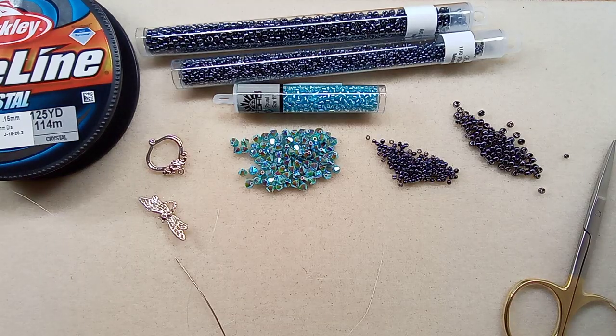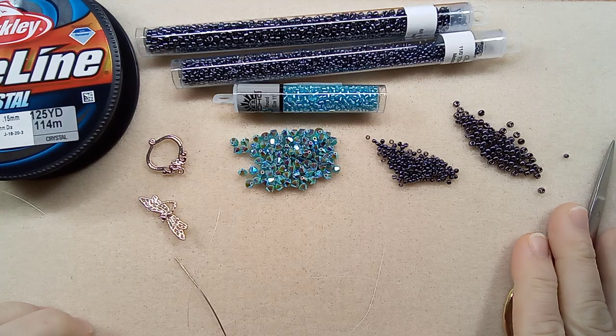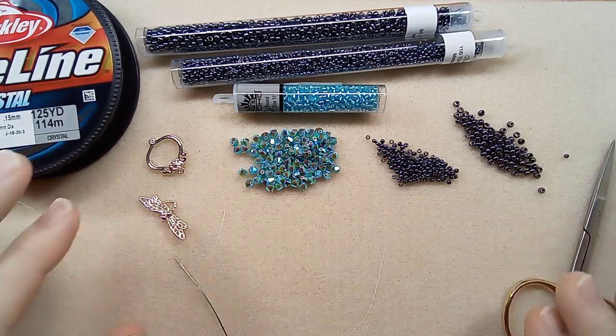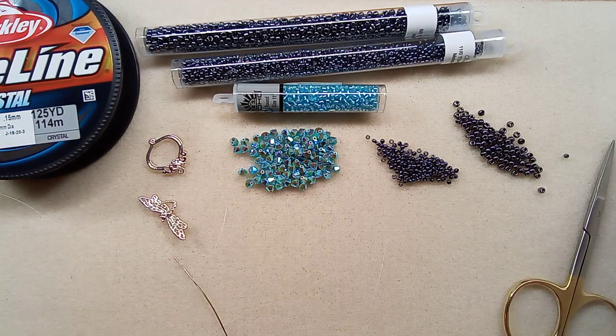Hi everyone, Emma here. I'm going to make a bracelet called the Floral Chain Bracelet tutorial from Gina at GGC's Beginning Beader. You should definitely check out her channel — she has a lot of really simple bracelets that you can make as a beginner, so I thought I would see what we can do with that.